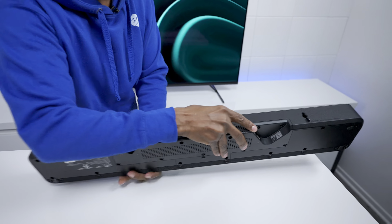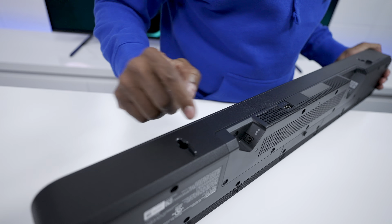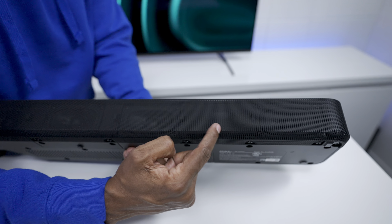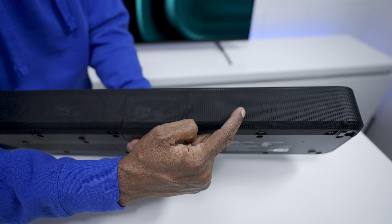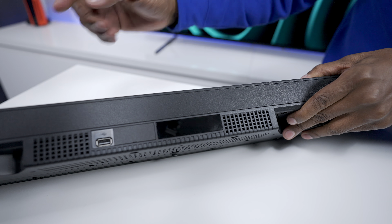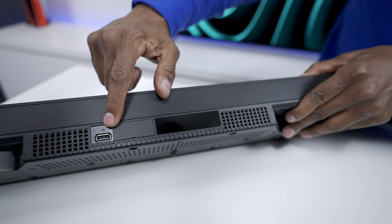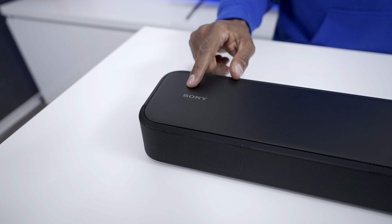Looking at the inputs on the back: on one side we have an HDMI and a fiber optic port, and on the other side is the power input. It also has built-in holes so you can mount it on the wall very easily. There's an IR sensor on the front — this is important because if you're sitting in front of your TV without Bluetooth, Sony built in a relay system so the signal goes from one side and comes out the other to control your device. There's also a USB port to hook up media and play music directly from a drive.